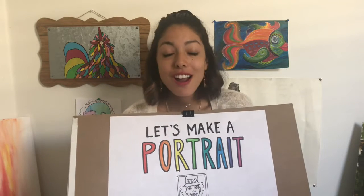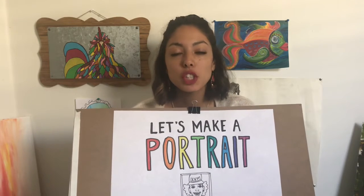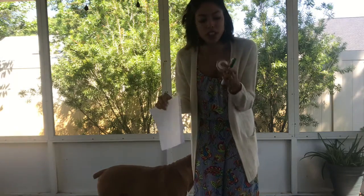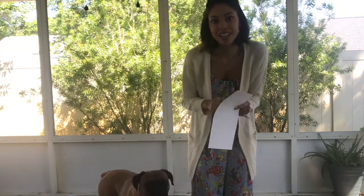For our activity we are going to be making portraits of each other. This can be a really fun family activity to do, or if you just have one other person that's willing to do this with you — it's really fun. What you're going to need is four pieces of paper: two for you and two for your partner. You're also going to need a marker or anything that is kind of permanent, and some tape.